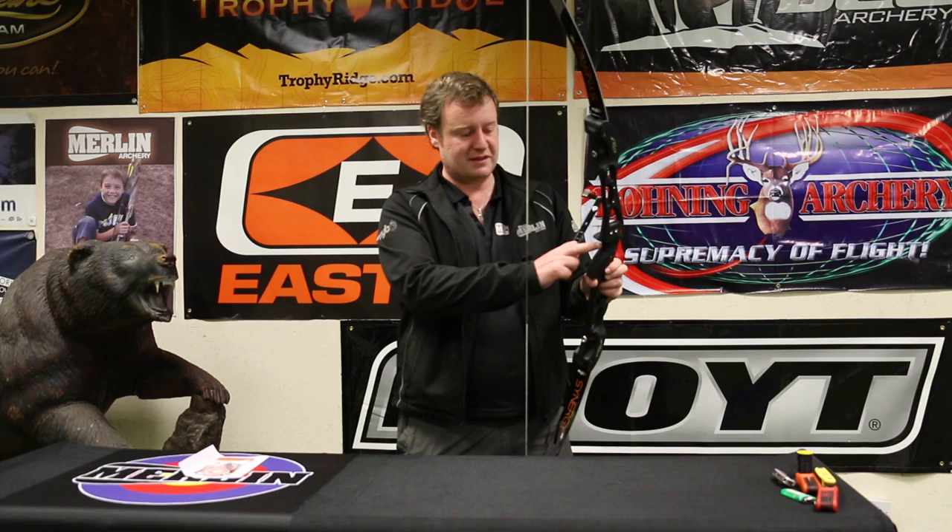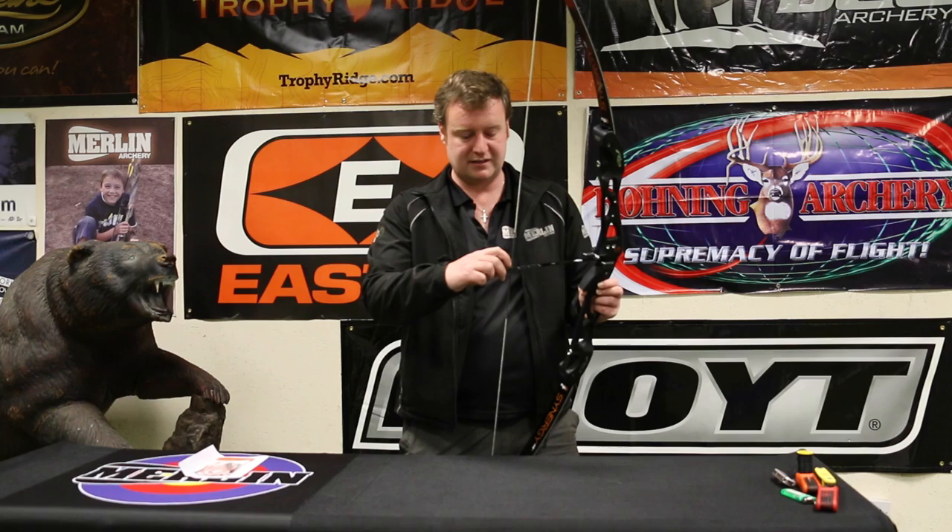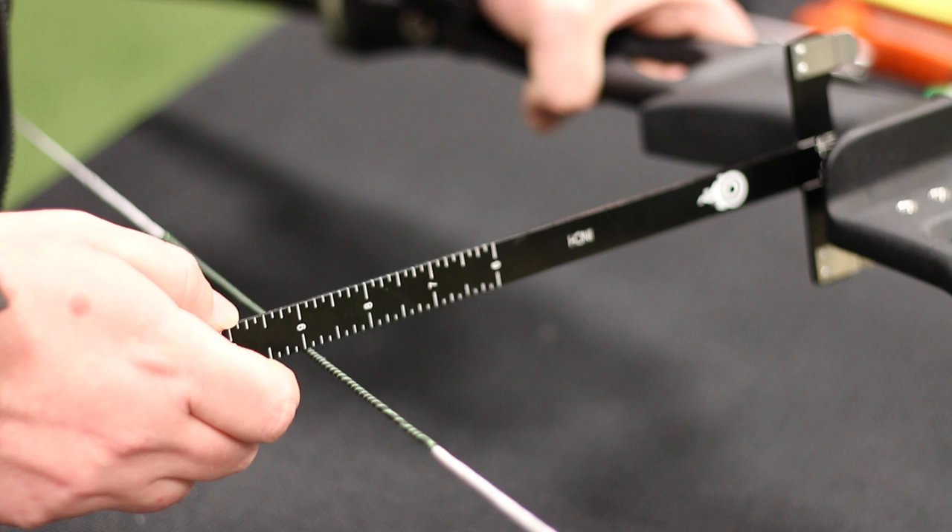Now we've got the string on the bow, we're going to check the brace height. That can be measured from the throat of the grip to the string, or from the string to the back of the pressure button. If you have a bow that is over braced, it becomes slower. If it's under braced, it becomes a little bit quicker but also sounds like a bag of bolts. This is a 68-inch bow where we'd expect a starting brace height of between eight and a half and eight and three quarters inches. This currently has a nine-inch brace height, which is a little high.